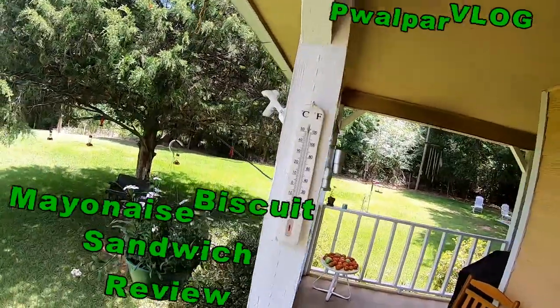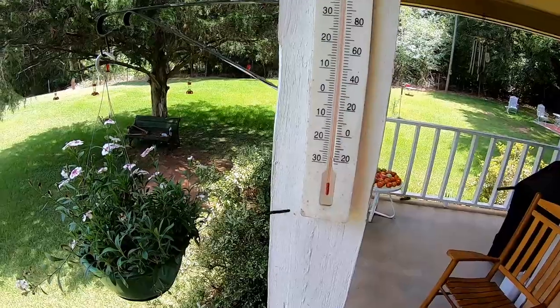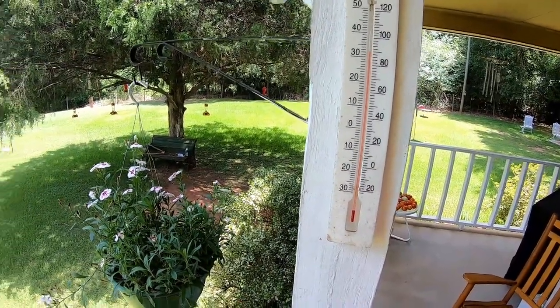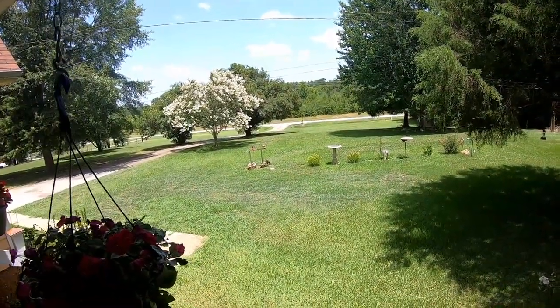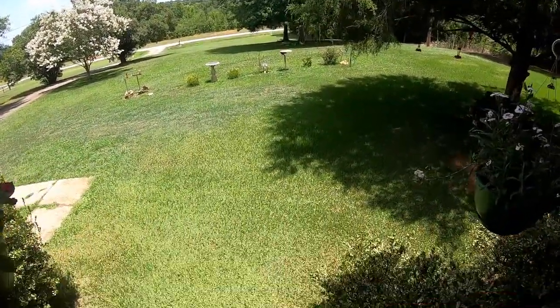Good day viewers, you're on the front porch today with Walter. It's a cool 90 degrees in the shade. I think I'll share a little tasty tidbit on what I had for lunch today.